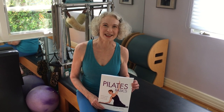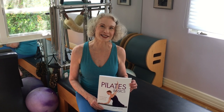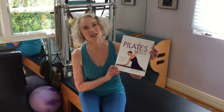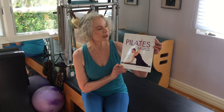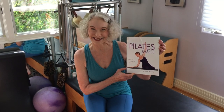Hi there, I'm Jillian Hessel and I've been teaching Pilates for over 35 years. I'm here today to tell you about my book, Pilates Basics. It's the second edition printing, which I'm really excited about. It was written in the early 2000s and has been out of print for a really long time, so I'm excited that it's back in print.